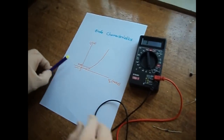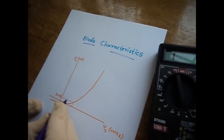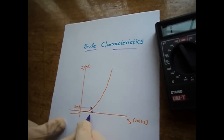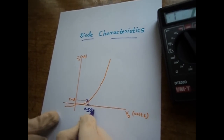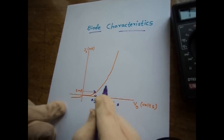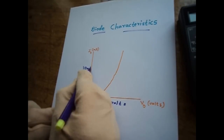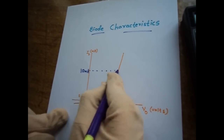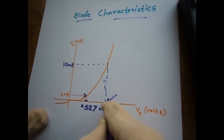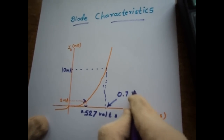The multimeter has a 2 mA internal current source, so when it draws current through the diode the forward voltage is 0.527 volts. If it had a 10 milliampere current source, then it would show a larger cut-in voltage of around 0.7 volts, which is expected for silicon diodes.